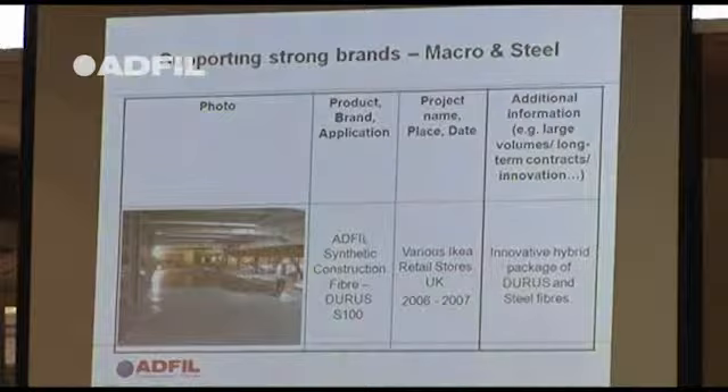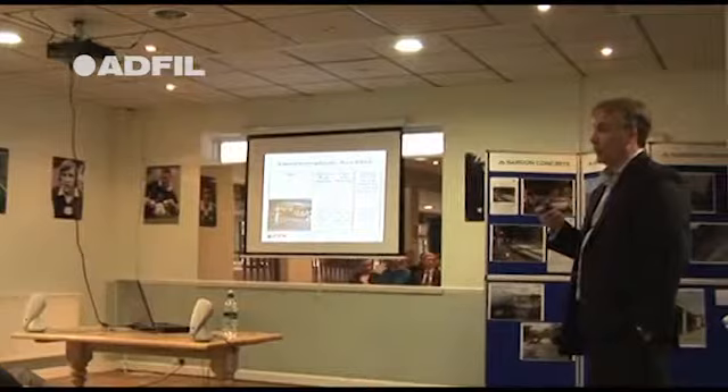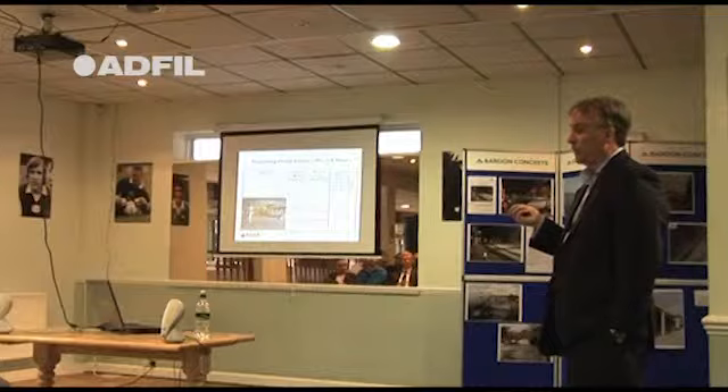The reason for the combination at IKEA is that the company who helped with the designs was a German company we worked closely with. They also provide steel fibres and had done testing showing that on this particular job you could get better beam performance through a combination of steel and macro fibres.